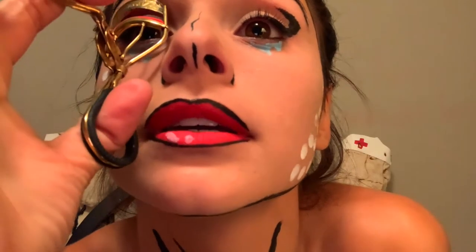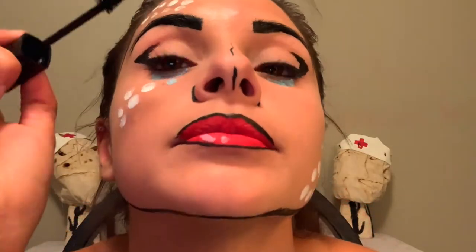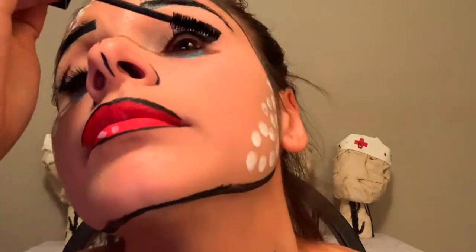The next thing I'm going to do is curl my eyelashes and put on mascara. If you personally use fake eyelashes, those work really well with this look — they give it a great pop. But I don't really like wearing fake eyelashes, so I'm just going to put on mascara. I'm using Maybelline Snap mascara, but anything works. I'll put some on the bottom lashes too.